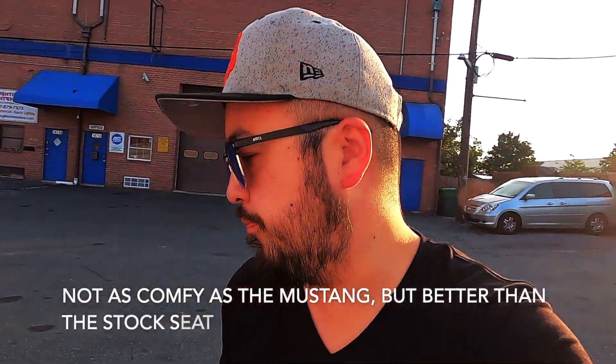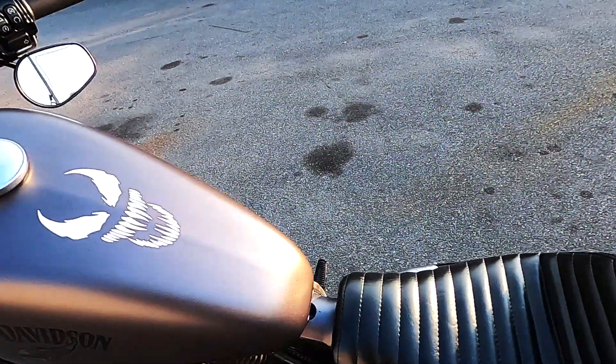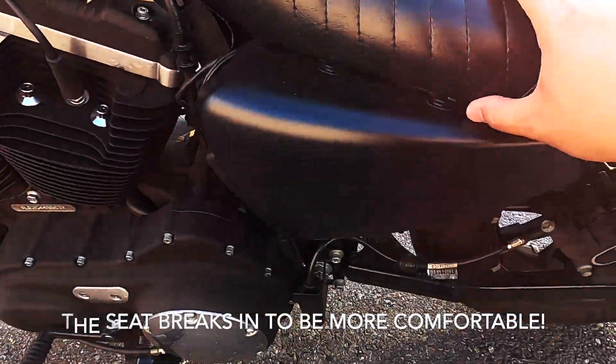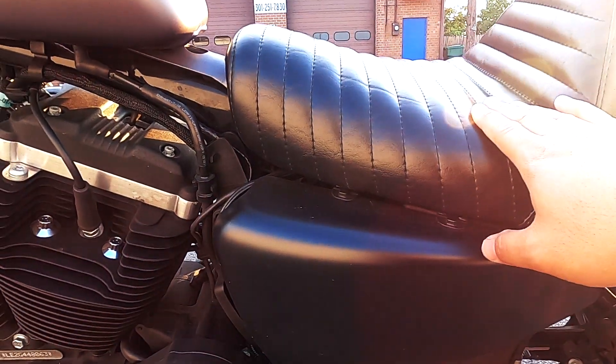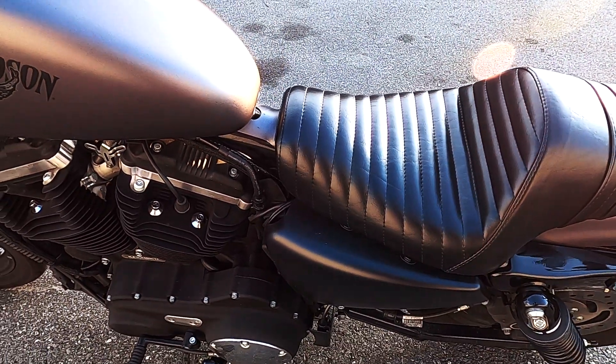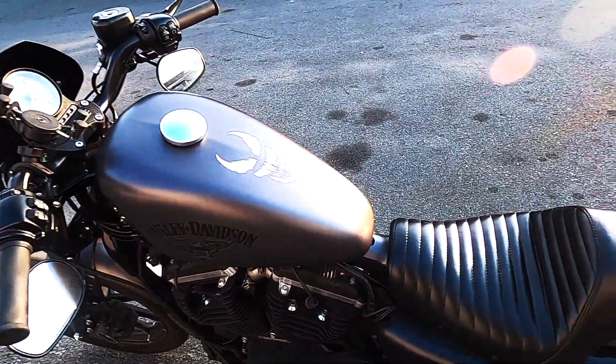Now you're probably wondering about comfort — and comfort is subjective. For some people it might not be comfortable enough; for me it's kind of middle of the road. The seat is really cushiony. It might not look like it has a lot of padding, but it's got a really nice dense foam to it. Some seats have a lot of padding but compress immediately as soon as you sit down — that's kind of how the stock Harley-Davidson seat feels to me. I don't know the exact specs of the seat height, but I feel like it raises me just a little bit.